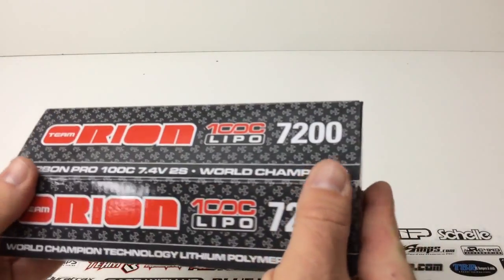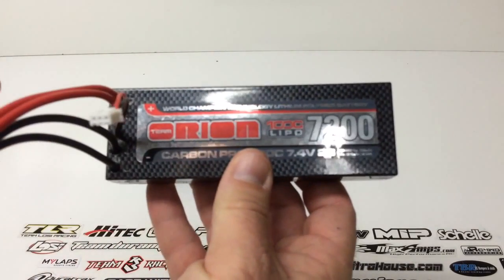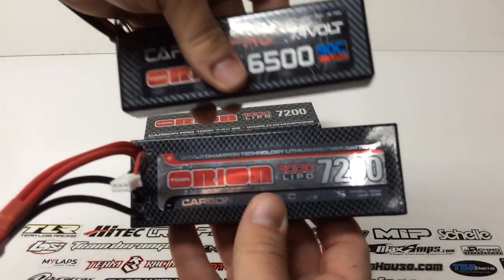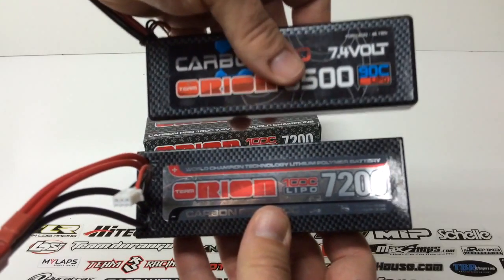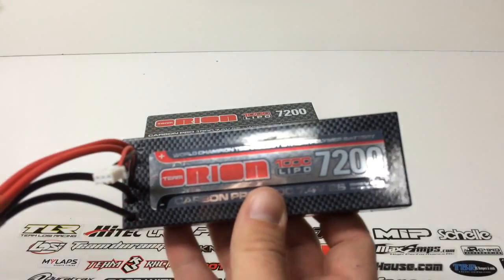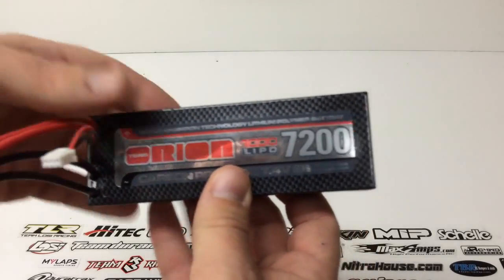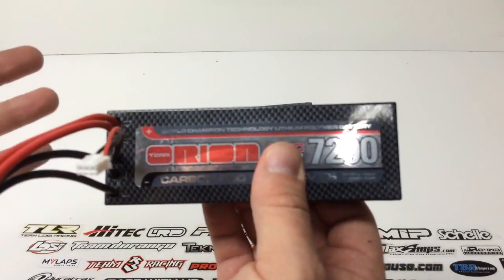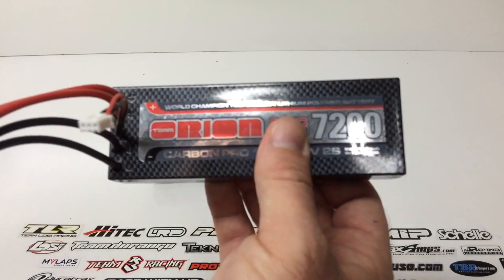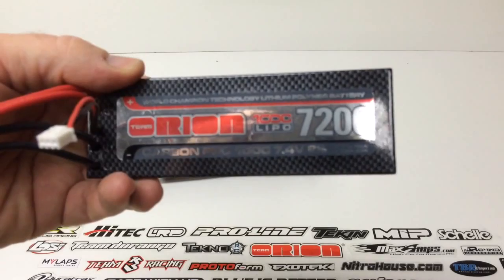I kept the box to show you how it came and how it looks. All in all, really happy with these new 100C LiPos. Longevity-wise, I'll definitely report back — like I've done with the 90C — and I'll have a link in the video description to my original 90C unboxing so you can see how long I've been running that. These are definitely worth the investment. In the end, they're backed by Horizon Hobby, which carries the warranty for Team Orion. Comments and questions down below, and as always, thumbs up and subscribe.